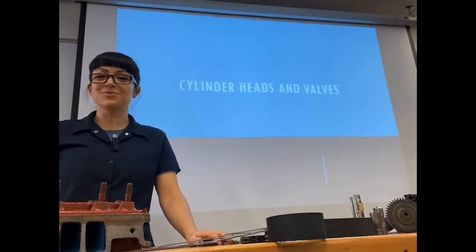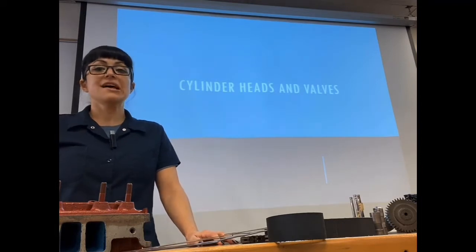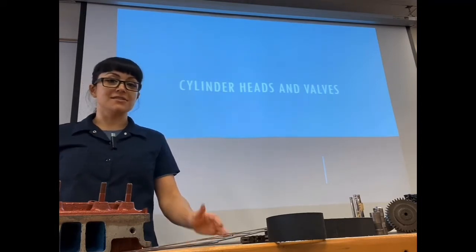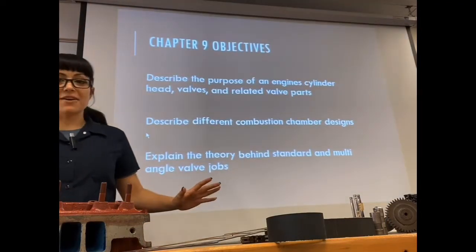Hello everyone and welcome to class. Today we are going to talk about cylinder heads and valve train — their design, purpose, and function.